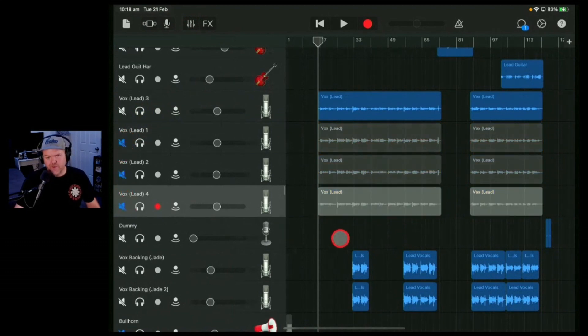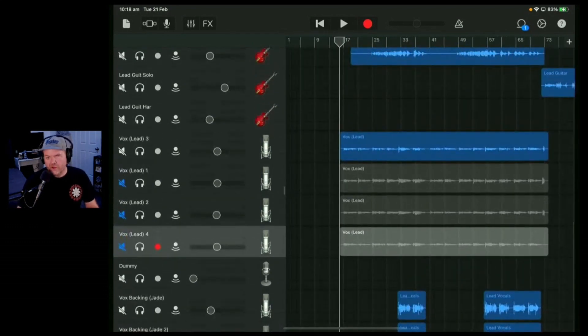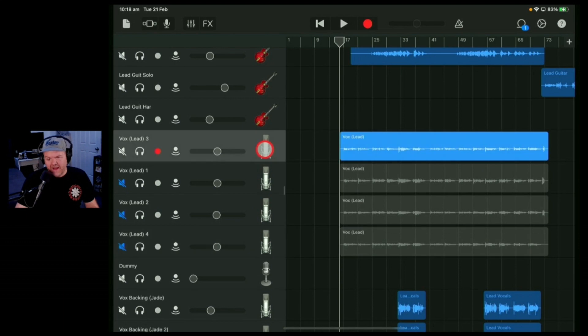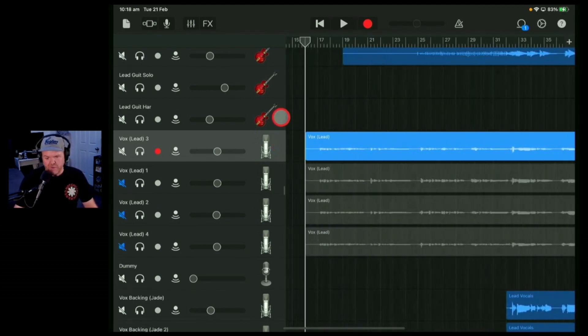So what we're going to do here is go with just take three and listen through. The idea, using this technique, is instead of listening and going 'what's the best,' we go 'are there any clangers?' If there's a clanger, we're going to audition something from one of our other vocal takes. A clanger basically means you've done something really bad and need to do something different. Let's listen to this track with this vocal take and see if there are any clangers.